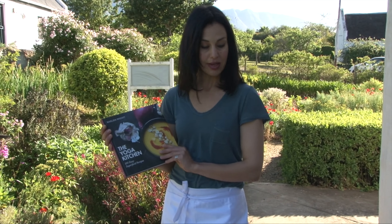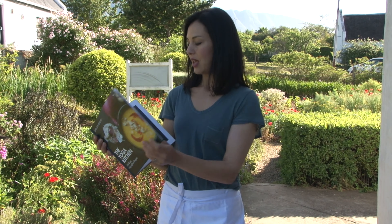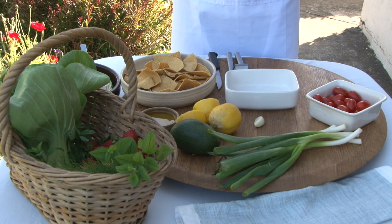I'm going to be showing you guys the nachos salad today from my cookbook The Yoga Kitchen. It looks like this and it really takes five minutes to make. So today we're going to make a nachos chip salad.